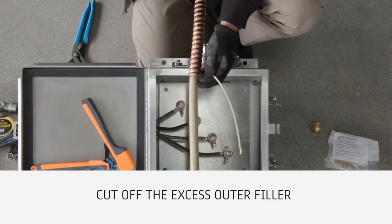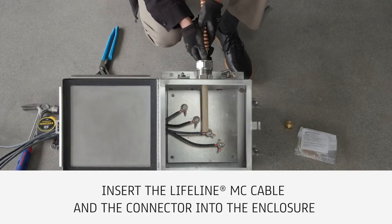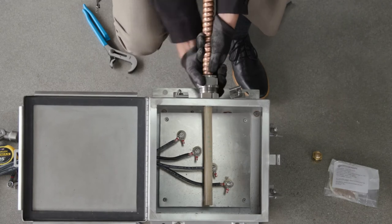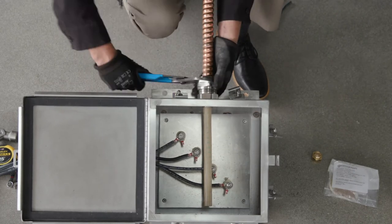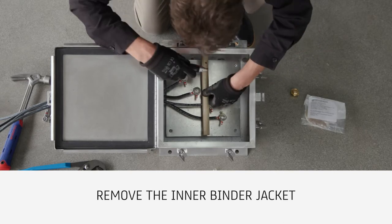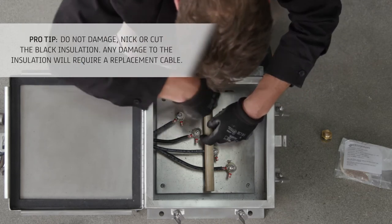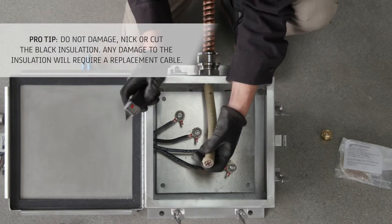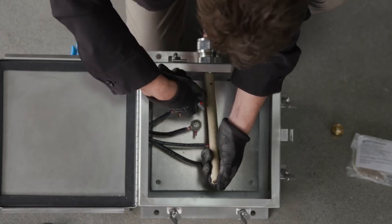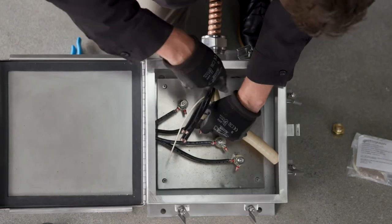Cut off the excess outer filler where it exits the armor. Then insert the Lifeline MC cable and the connector into the enclosure, taking care not to damage the cable when pushing into the enclosure. Tighten the RimKey connector gland nuts. It may be necessary to hold the connector body to prevent movement while tightening. Taking care not to cut the conductor insulation, remove the inner binder jacket to approximately one inch from the MC connector.